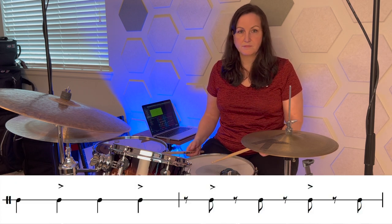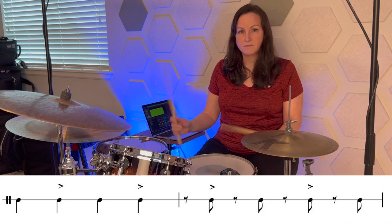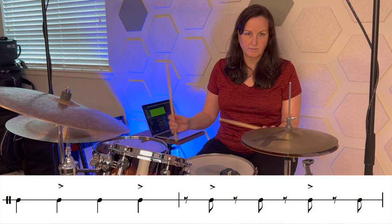So that starts to sound kind of cool. The next step is to add accents so that you can punctuate the rhythms and give it a little bit more energy. The accents are every other one. Sped up, it sounds like this. Right away it's feeling and sounding really good.